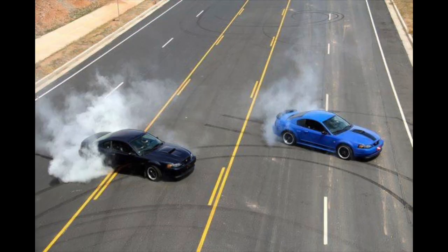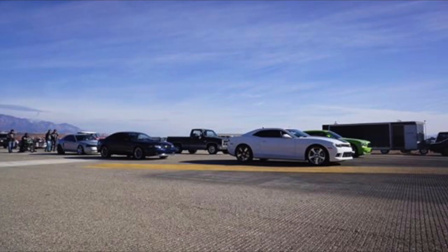This is a picture of me and my friend's blue Mach 1 — that's not my Mach 1 in the picture. Just having fun, out, hanging out with friends.